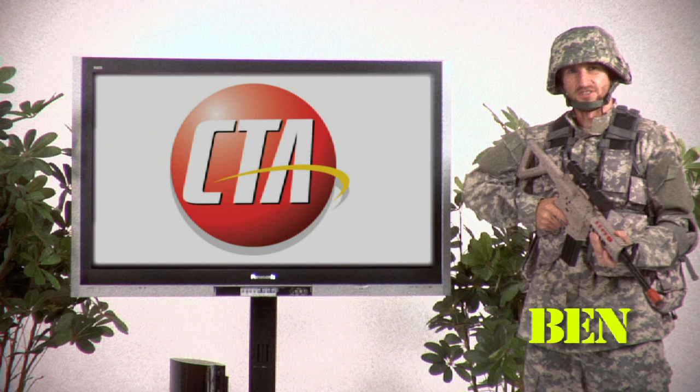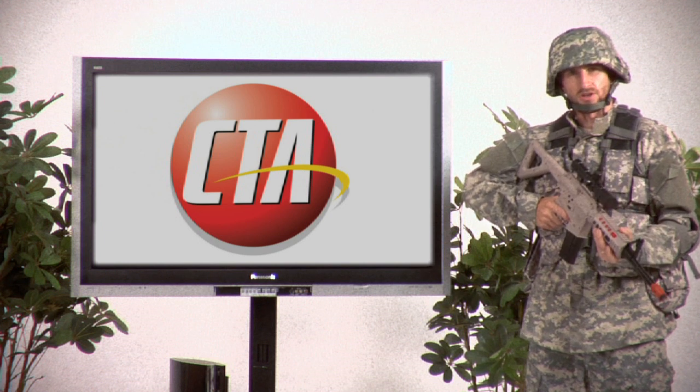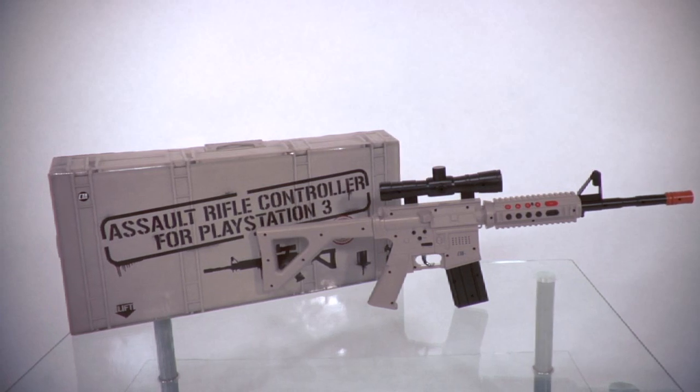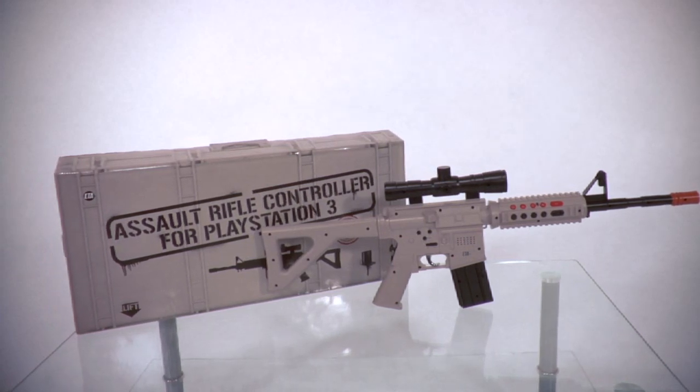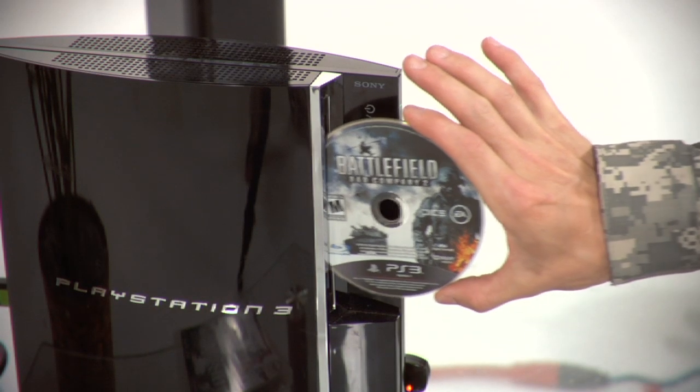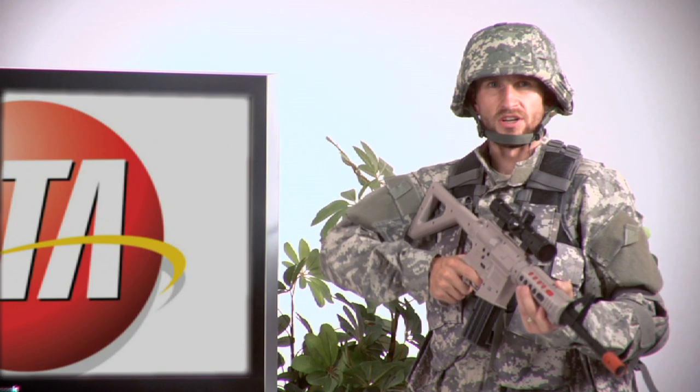Hi, I'm Ben, and welcome to CTA Digital. Today we're talking about the Assault Rifle for the PS3. This is the number one piece of equipment that any gamer needs to wreak havoc in first-person shooter games, like Call of Duty Modern Warfare 2 or Battlefield Bad Company 2. You can also use it for any other first-person shooter or hunting game.